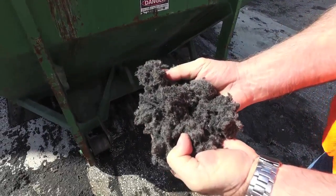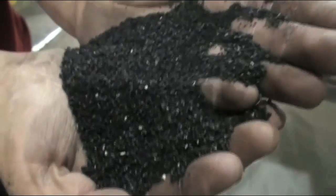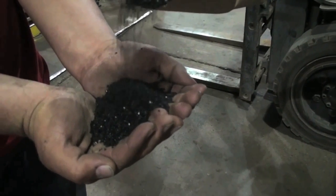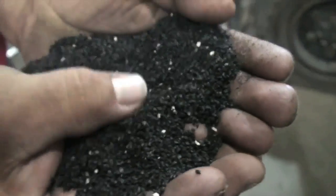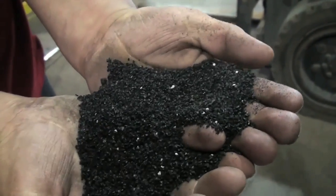At the end of Stage 3, the system produces clean crumb that can be used in field turf and pour-in-place applications, or sent downstream to be made into fine rubber powders. In Stage 4, 3/8-inch minus rubber granulate can be milled down to minus 20 to 80 mesh fine rubber powders.